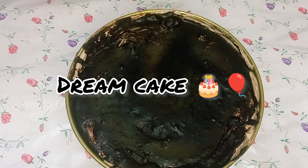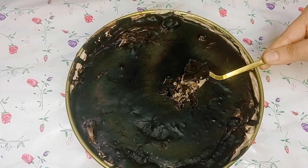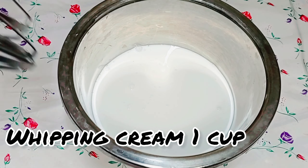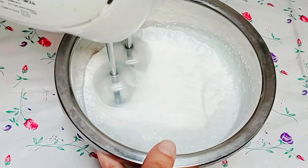Hi guys, welcome to Food Fantasy World! Today we are making dream cake. Whipping cream 1 cup - whip with the cream at high speed for 10 minutes.